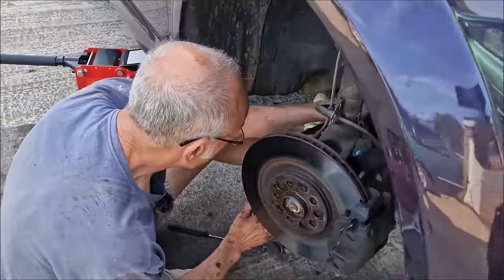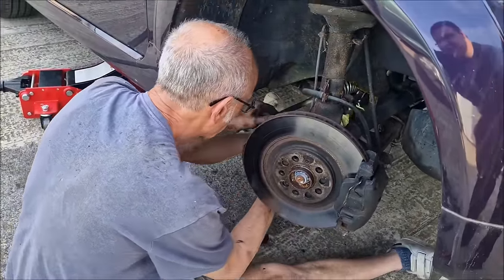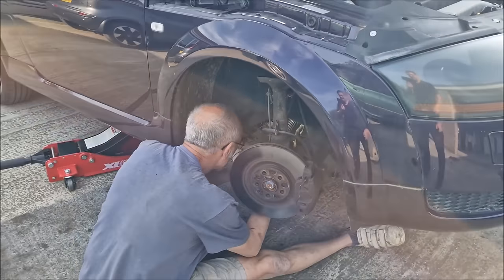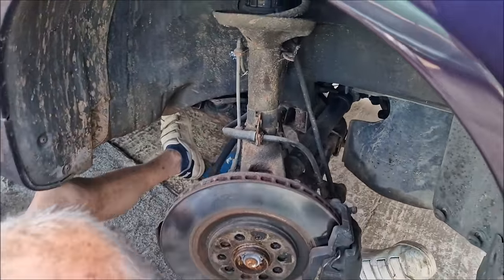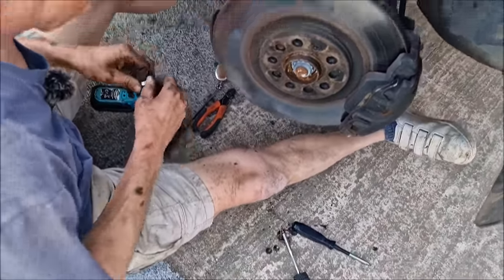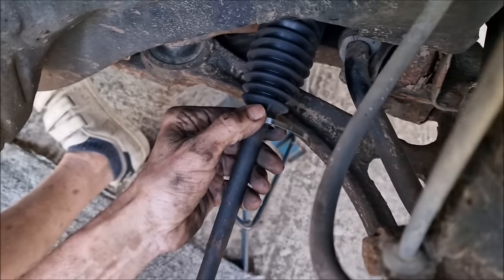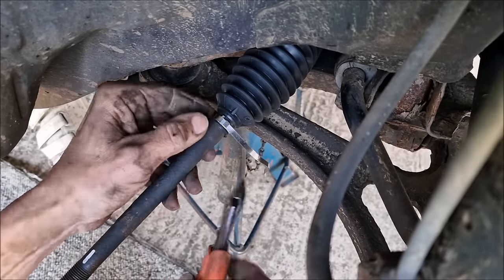Seeing how rough the boot is makes me wonder what the other side's like. The far end clip is on now. How did you pull the cable tie tight? A pair of long pliers. They're funny old clips — like a pull-tight clip, like a shiny cable tie — that's just about the best way to describe it.